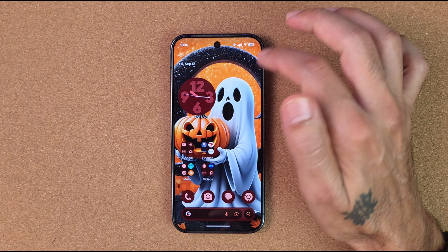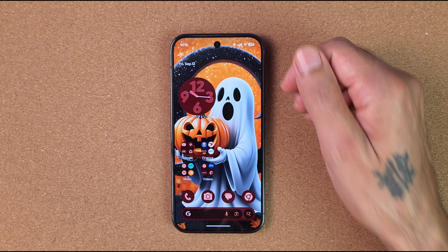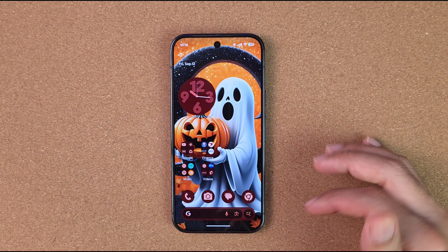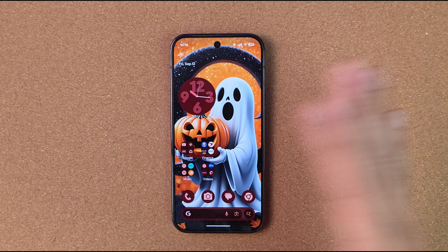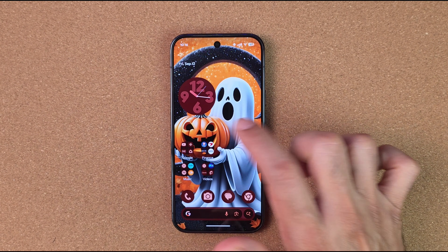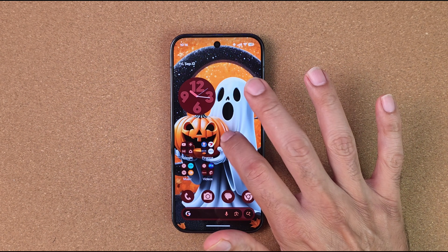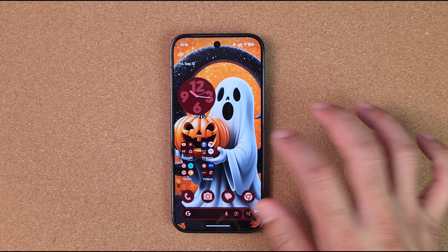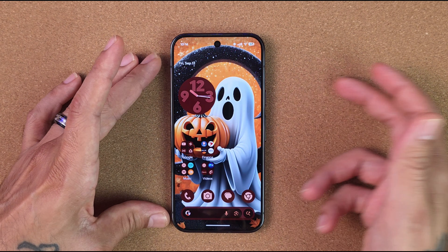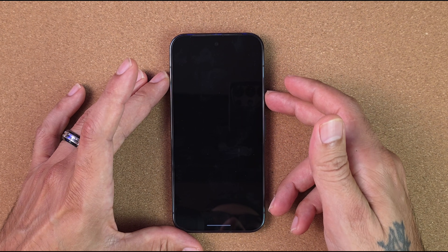You cannot get that screen real estate up here, so you have a lot of wasted space up top. What if you want to get rid of your search bar down here at the bottom? You can't really do anything with that — it stays at the bottom. What if you want to double-tap your screen to lock your device? You cannot do that. When is Google going to implement that on their Pixel devices?